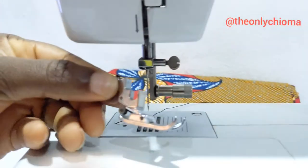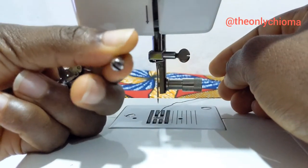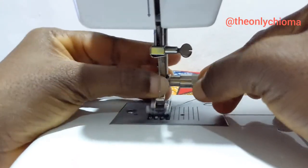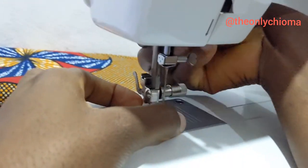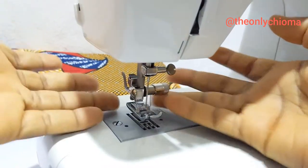Now I'm going to put the foot back with the attachment. This is just in case you've misplaced it — if it has fallen off and you can't find it again, you can now opt for this. I'll just put this in here like this — you can see the foot is staying very well.